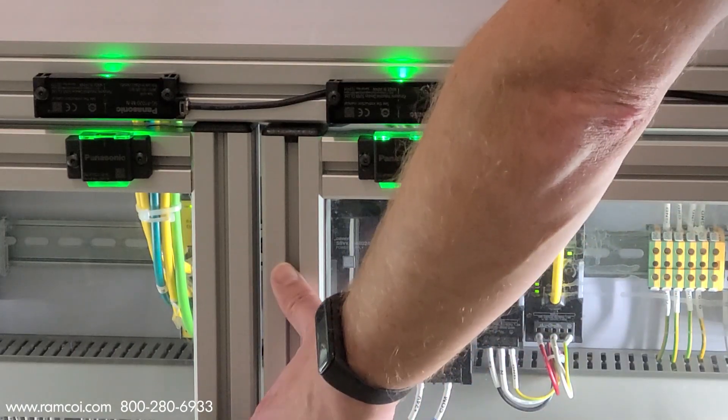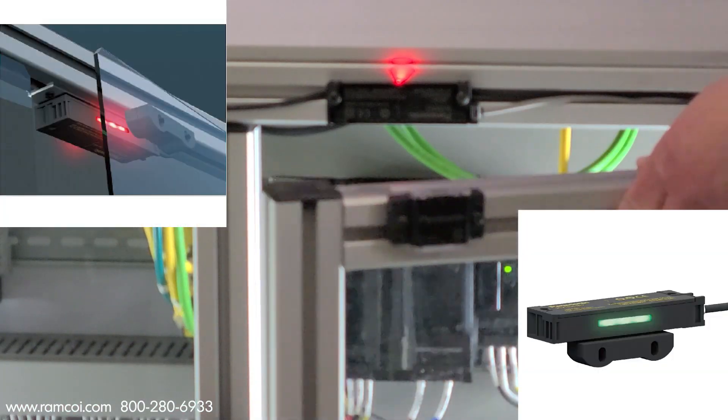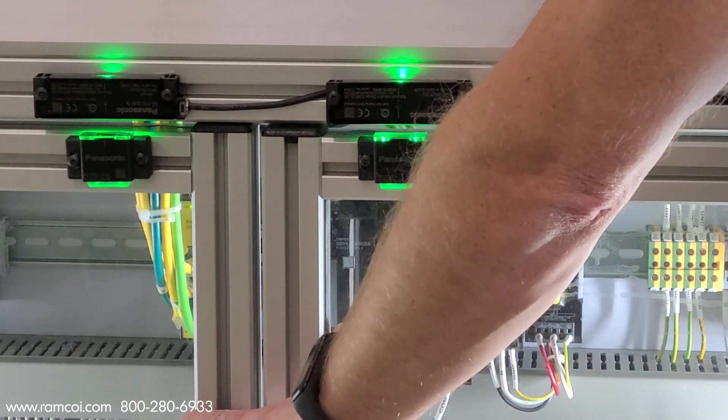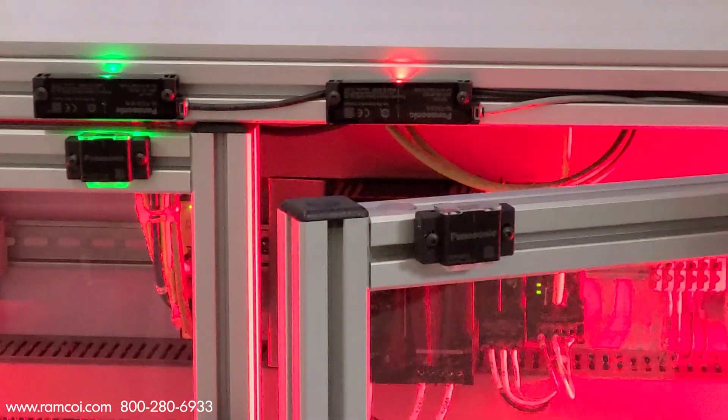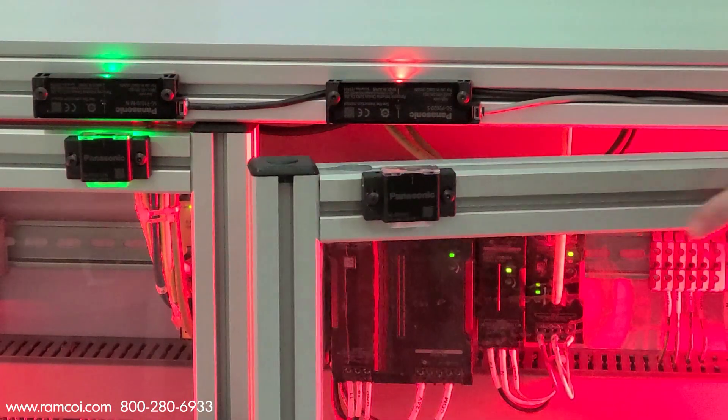The SGP series is available in low-code and high-code, providing more security. Frameless models are also available. For more information, visit our website at ramcoi.com or give us a call at 800-280-6933.